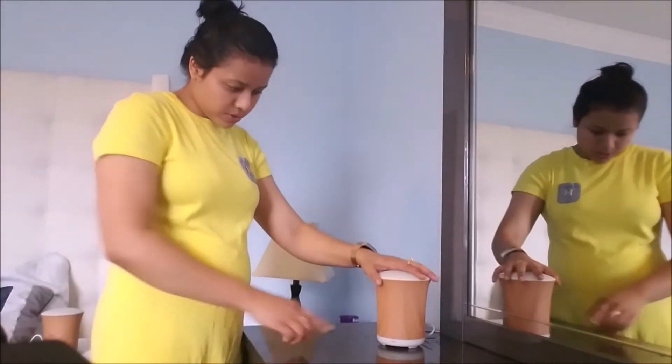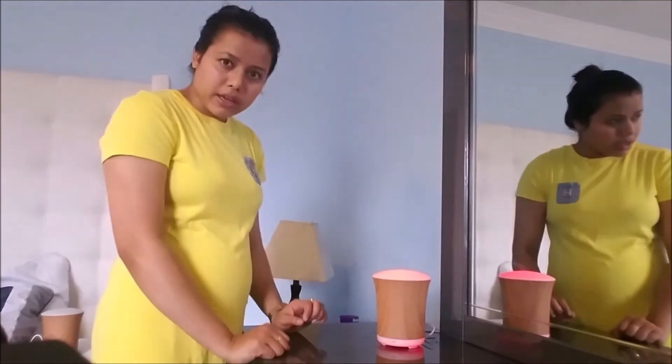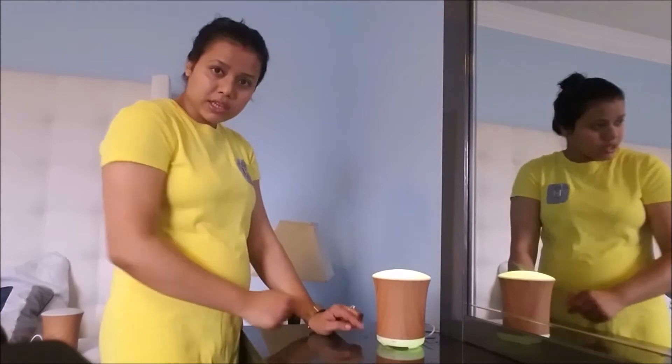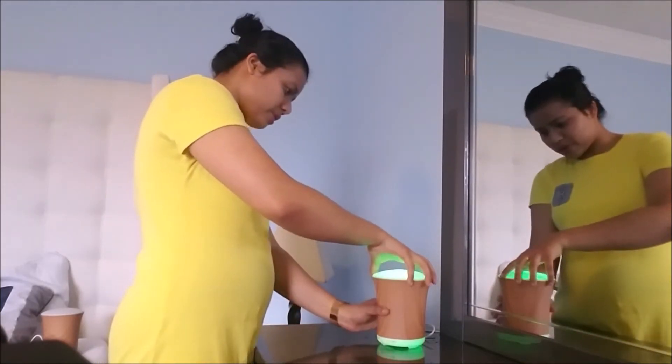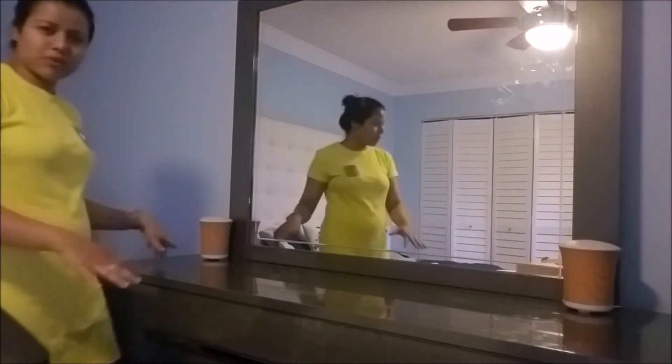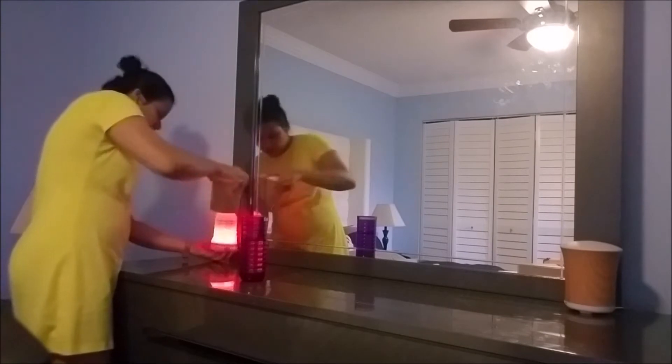After connecting it to the power outlet, I heard one beep sound. Then I turned on the light — you can see this light. I've connected it to the outlet. Let's open it up.